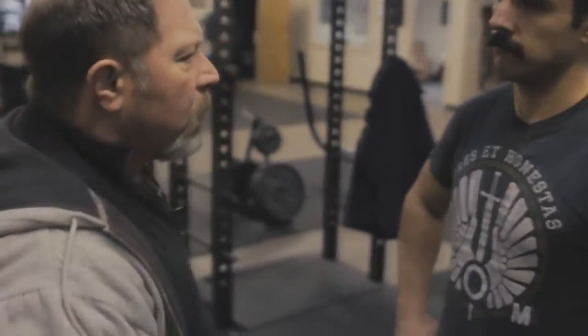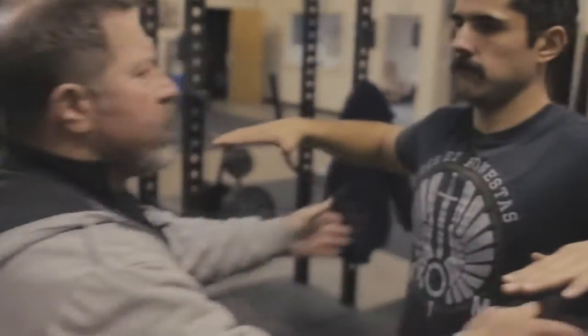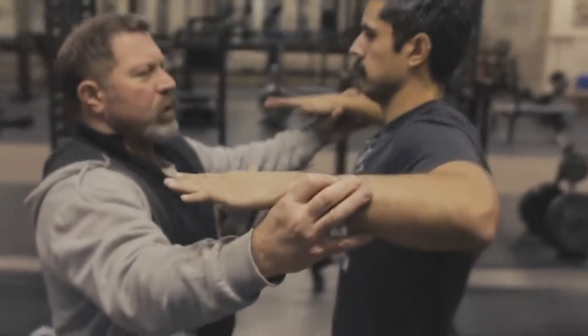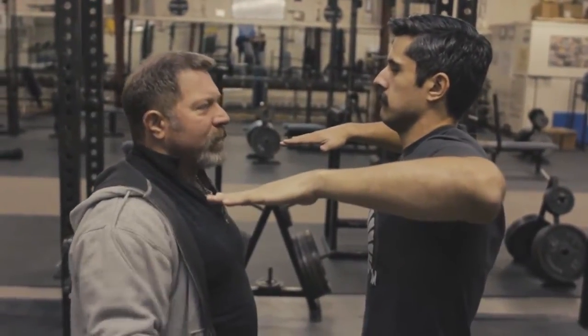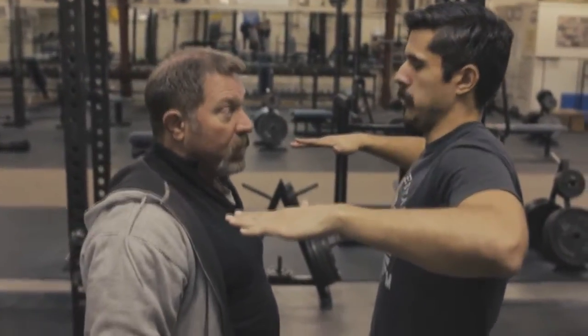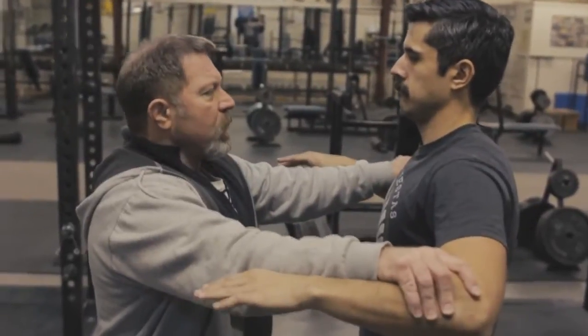It cannot impinge. Now let me show you what impingement actually feels like. Hold your arms here in 90 degrees of abduction with your arms in internal rotation. Now, without shrugging the shoulders, just lift the elbows. Feel that? That's shoulder impingement. Does that look like a press or a bench press? No. Bench press has the potential to do that — that's why we bench down here, to unimpinge.